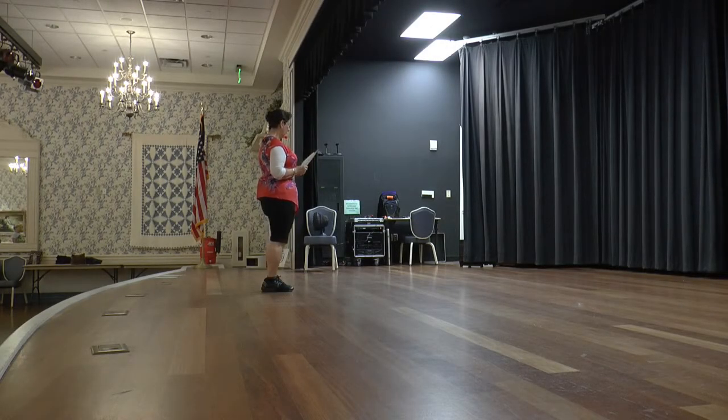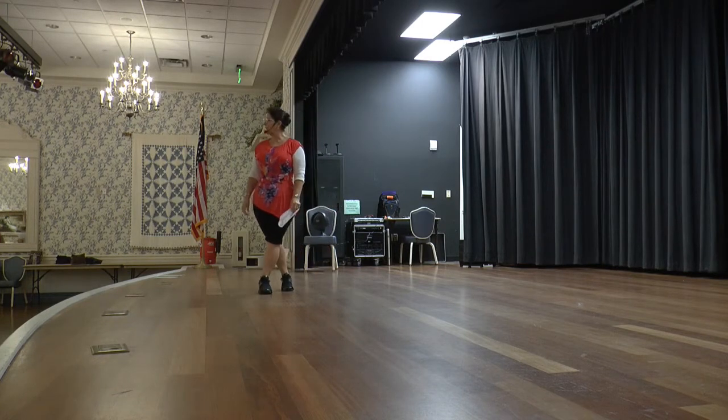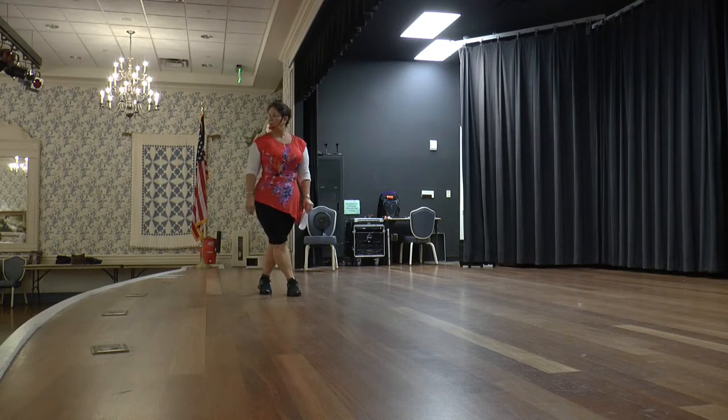So we'll be here with our left foot up in the air. We're going to do a step a quarter cross: step left, turn right, cross left, and hold. Then you're going to do a right side rock cross: rock right, return left, cross right, and hold.